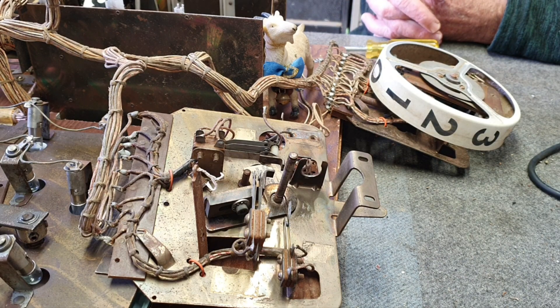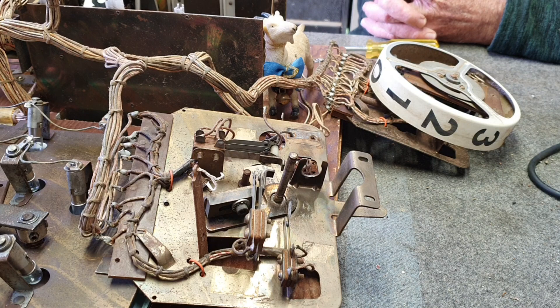As promised, we're finally doing a video on the Rattrap score reels — how to disassemble and reassemble and make any adjustments on them. These are a super robust piece of engineering from Gottlieb, and once you fix them you rarely have to do anything with them again.